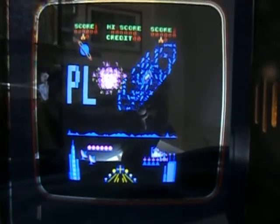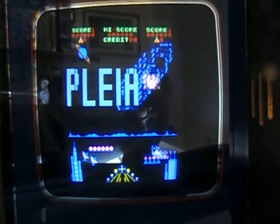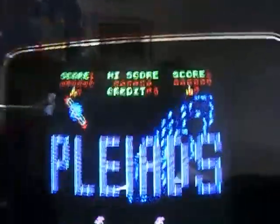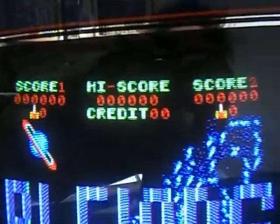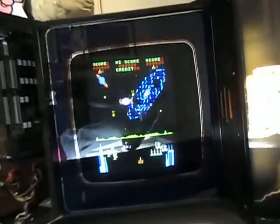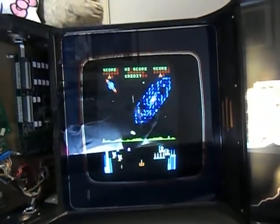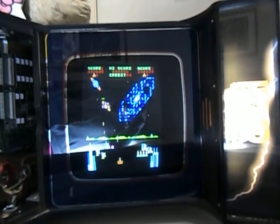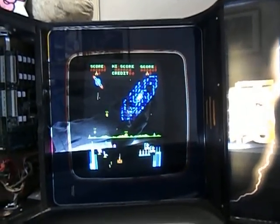Oh shit! We have Pleiades! That looks amazing. I'm well impressed with that.